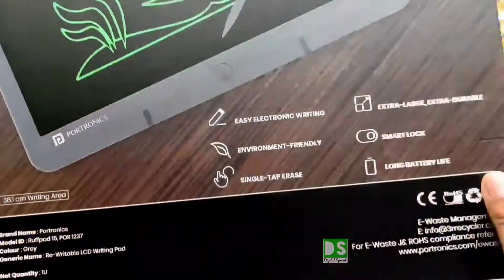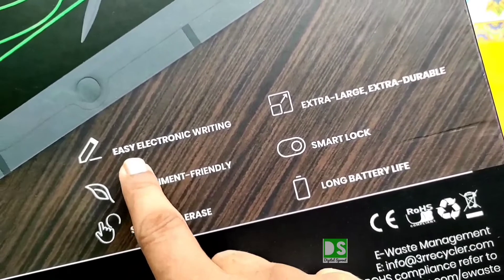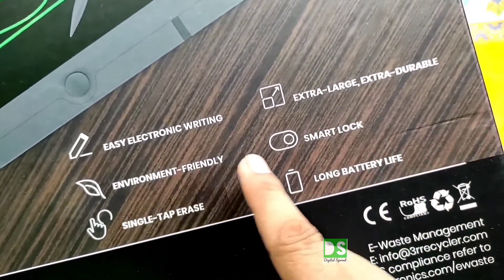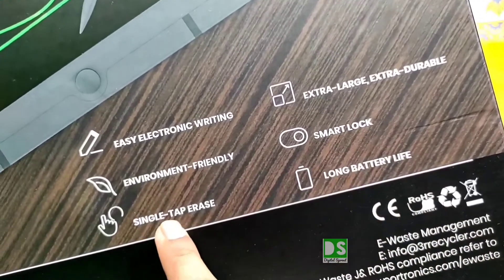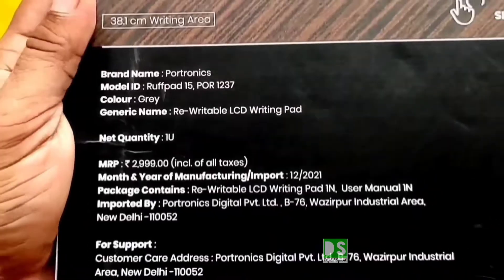On the backside of the box pack, the highlighted features of this electronic writing pad have been written one by one: easy electronic writing, extra large, extra durable, environmental friendly, smart lock, single tap erase, and long battery life. All highlighted features will be described in this video.